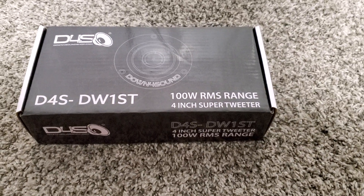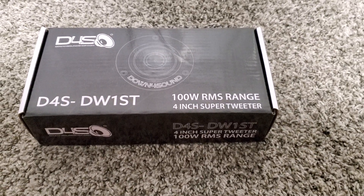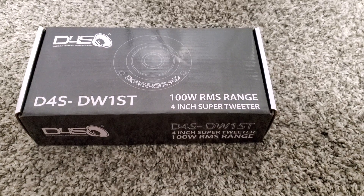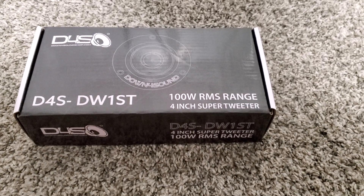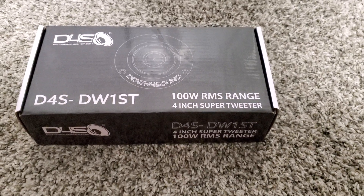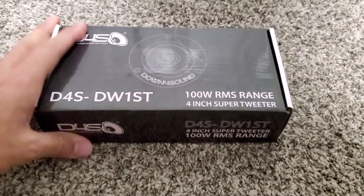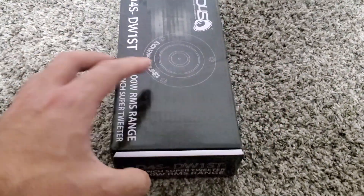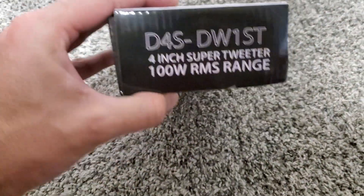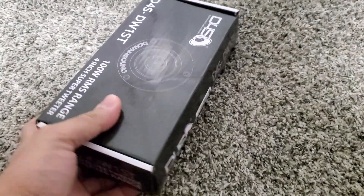Hey guys, I wanted to make a quick video on the Down4Sound D4S-DW1ST tweeters. These are their 4-inch super tweeters rated at 100 watts RMS each. So yeah guys, these just showed up and I figured I'd make a quick video. I bought these with my own money, so I just want to show them to you guys. I think they're good quality for the money.